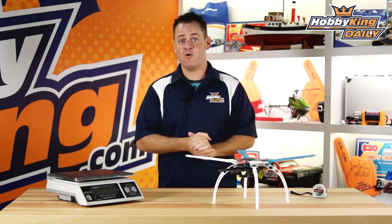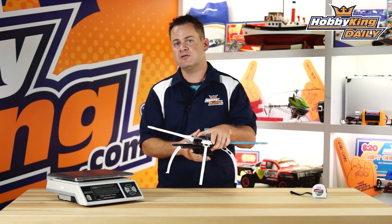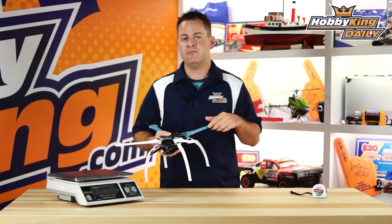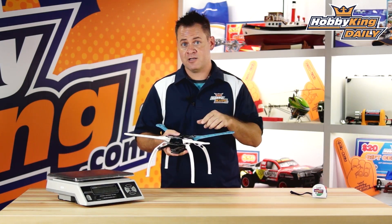Chris from HobbyKing.com, and we've got a quadcopter we're going to talk about today. It's the S500, and it's got some really cool features that definitely sets it apart from your standard frameless style quadcopters. Definitely watch this all the way through.